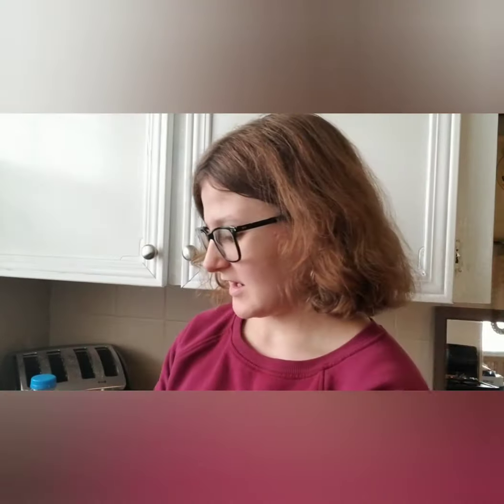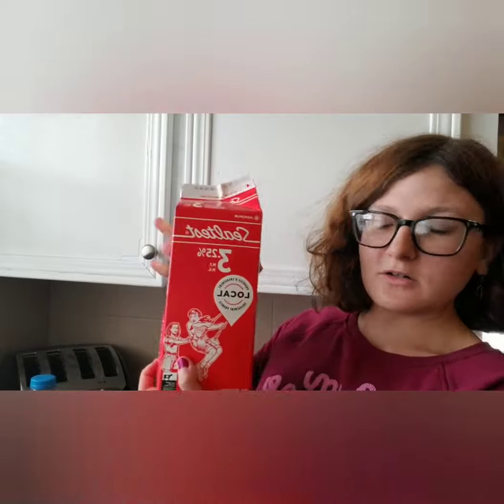So what you need is instant coffee, a whisk or electric whisk, some milk, and some sugar — and I am Canadian so that's why it says Tim Hortons. And you need a bowl and hot water, it's boiling. So let's begin.